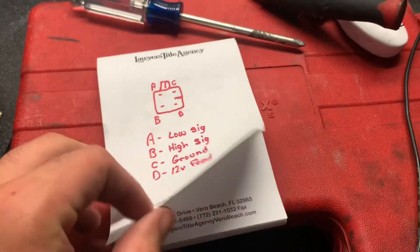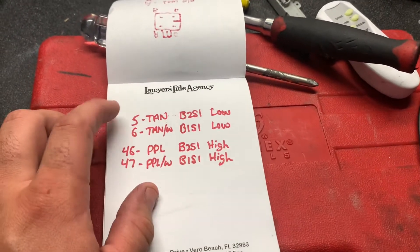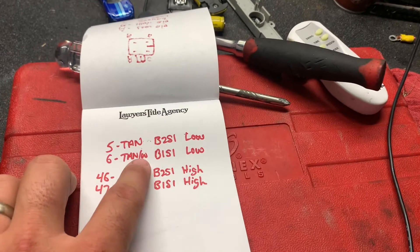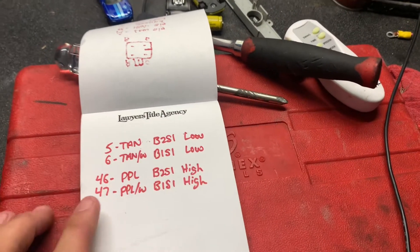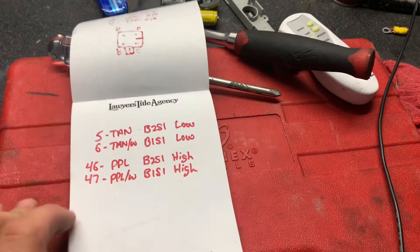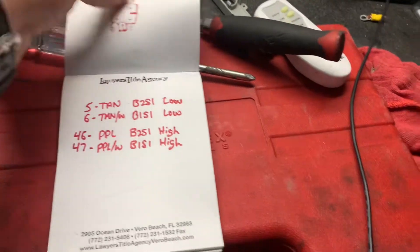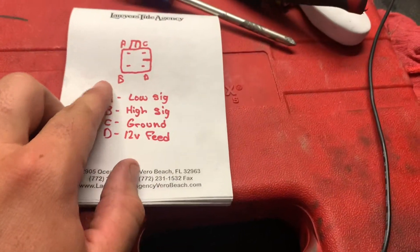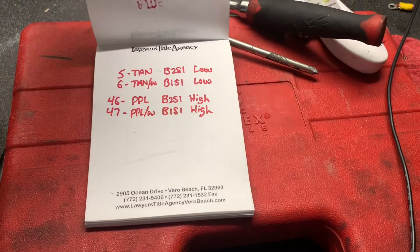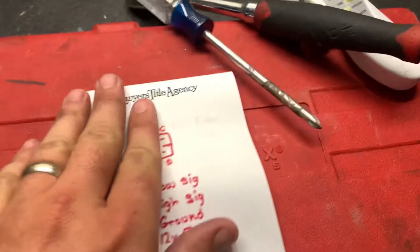For the ground I just cut them short and screwed them into the chassis. Here are the PCM pin numbers and coinciding wire colors: pin five is tan — that's bank two sensor one low signal. Pin six is tan with a white stripe — that's bank one sensor one low signal. Pin 46 is a purple wire — bank two sensor one high signal. Pin 47 is purple with a white stripe — bank one sensor one high signal. So wire low to low and high to high; this applies to either sensor as long as you match A and B accordingly.